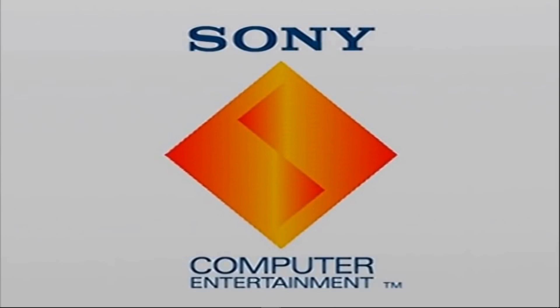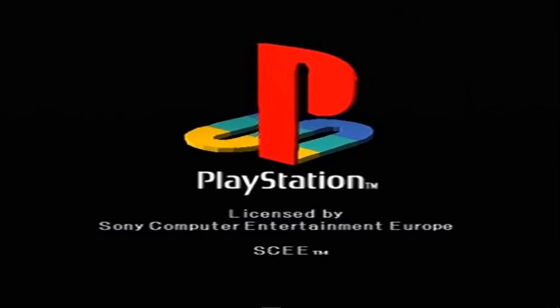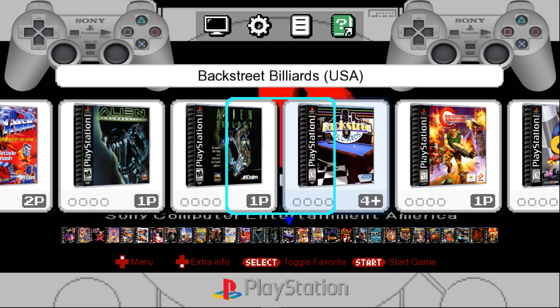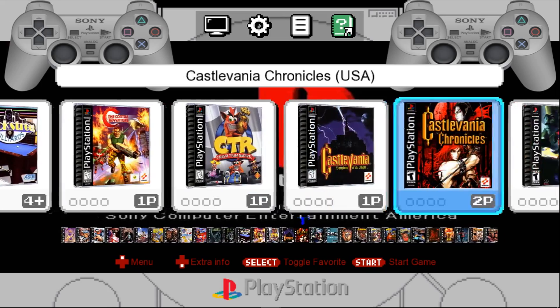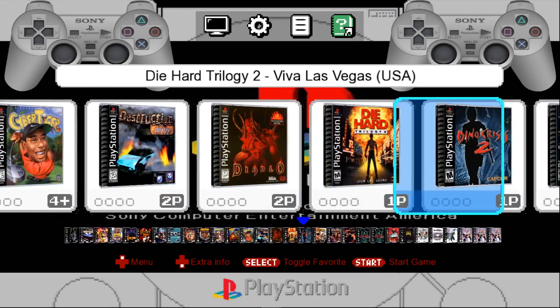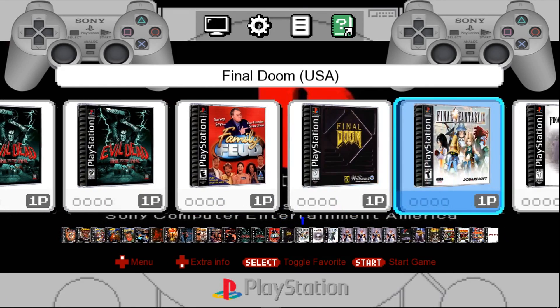So the intro video is just your standard Sony PlayStation boot screen. And it takes you into the menu. So I've got a bunch of ROMs in here already — Disk 1, Disk 2, stuff like that.